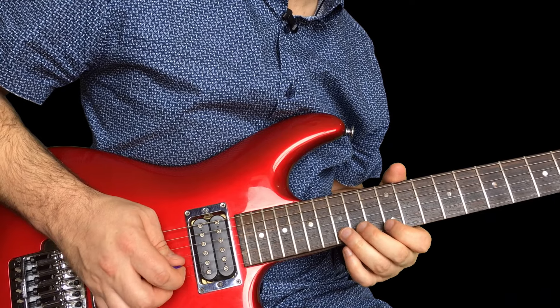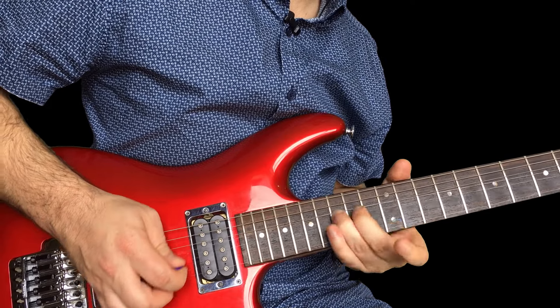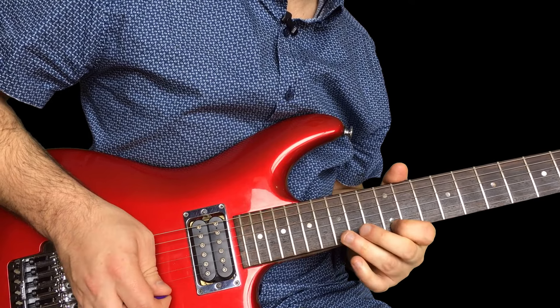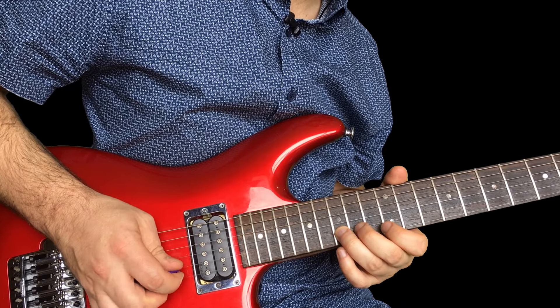And then we're gonna do that 15 on the B again. Back to that first one. Back to the 15 on the high E again. Back to that first one — 15 on the B.